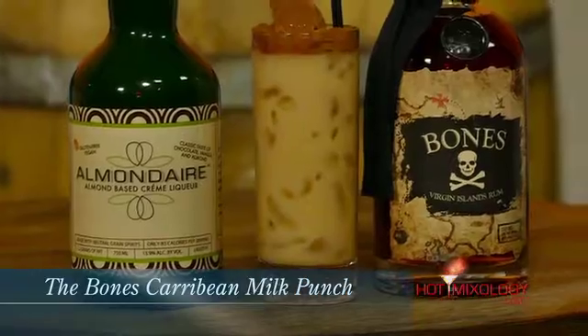Dylan nailed it on this cocktail right here. What's the cocktail? So Dave, this cocktail is called the Bones Caribbean Milk Punch — a great twist on a classic New Orleans cocktail, the milk punch itself.